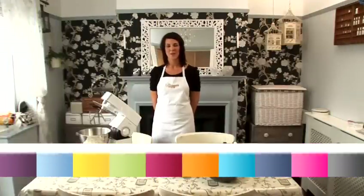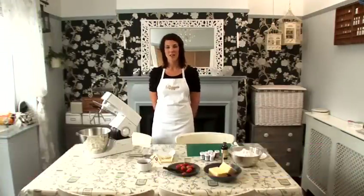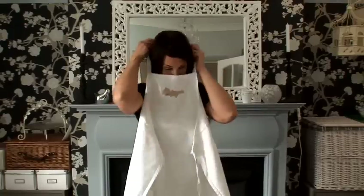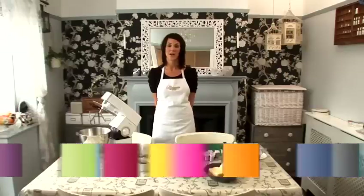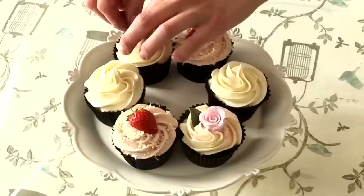Hi, I'm Ella Eves from the Gourmet Cupcake Company in Chelmsford in Essex. I'm going to show you some handy how-to's on icing and decorating cupcakes. For more decorating ideas, or to find out more about our baking and decorating classes, please visit www.gourmetcupcakes.co.uk.